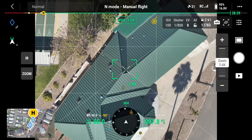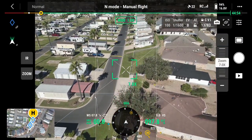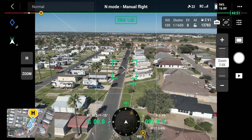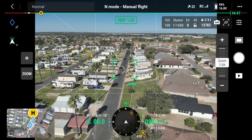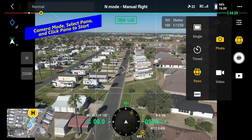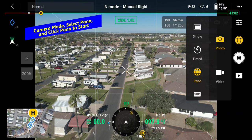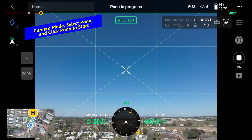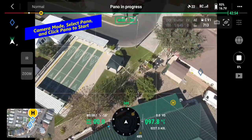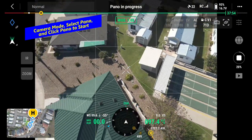Now I'm going to go ahead and start recording. We're doing a panorama so we're going to wait. I'm going to get my gimbal set the way I want — a panorama like that with just a little bit of sky showing. Now I'm going to go to video mode, click panel. So now I'm in panorama — it's starting, she's taking pictures now. I'm at 97 foot elevation.